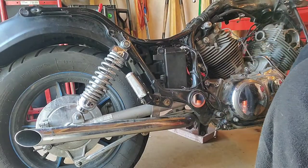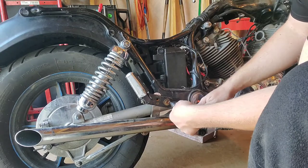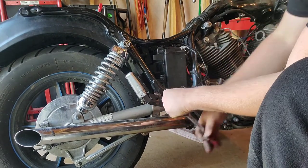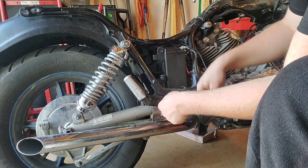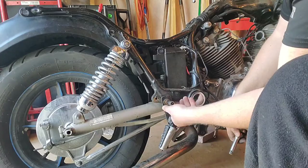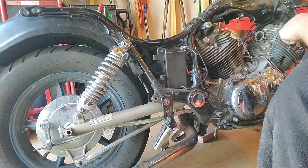Crack this one loose just a little bit. Got a little rust cloud come out with it.